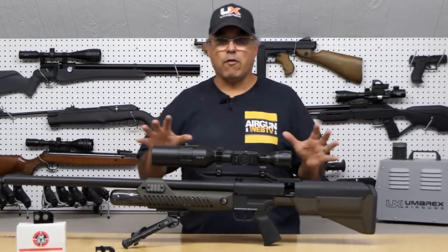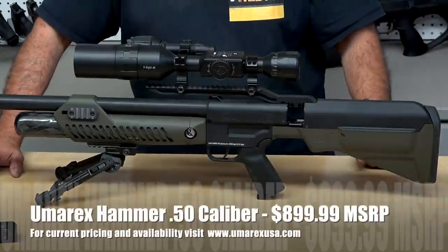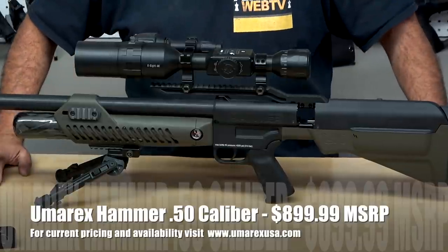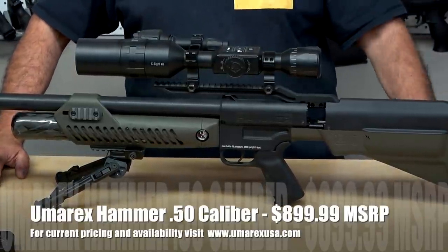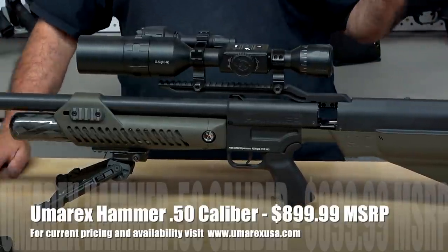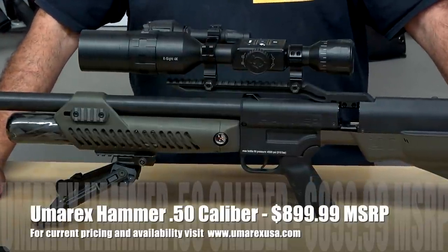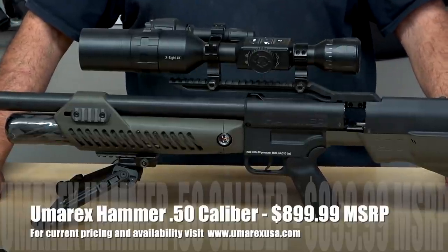I'm going to go out on a bit of a limb here as we're starting this series. When I look at all the big-bore airguns on the market — and I've shot a lot of them — looking at the whole package, I really think that the Umarex Hammer is going to be that big-bore airgun to beat. By the time we're done with this series, you're going to probably see where I'm coming from on that.